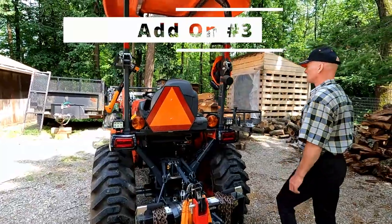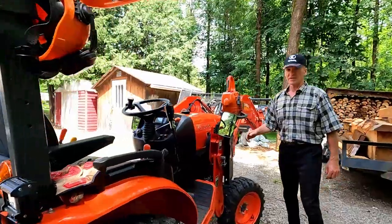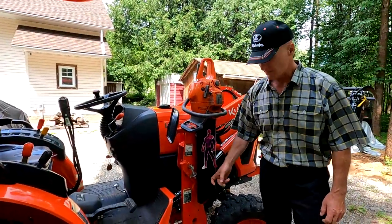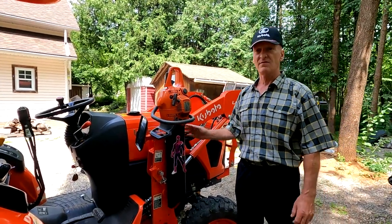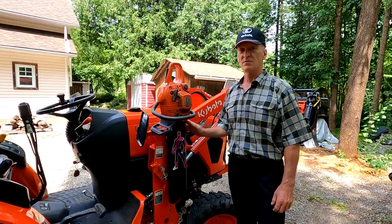My third one is over here on the side. This is something that I made and it's my Spiderman chainsaw holder. It is metal and it holds different sizes of chainsaws that I have. I'm always needing a chainsaw on the side of the tractor, so this is a great one for me.